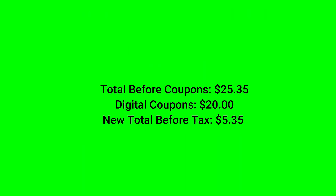You're going to head on up to the checkout. The cashier is going to ring up all your items. Your total will be $25.35. Enter your phone number at the keypad and $20 worth of digital coupons is going to come off, making your new total before tax $5.35.